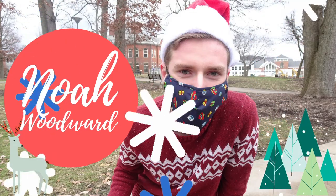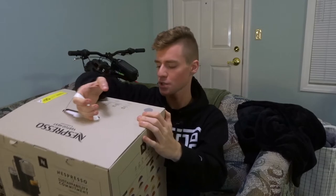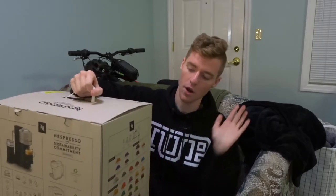Hi everybody, my name is Noah and welcome back to my channel. In today's video I'm going to be doing an unboxing of the Nespresso Virtuo Next. I got this on Black Friday from Target — originally priced at around $215, I got it for $160, plus a discount on top of that because I have a rewards card.